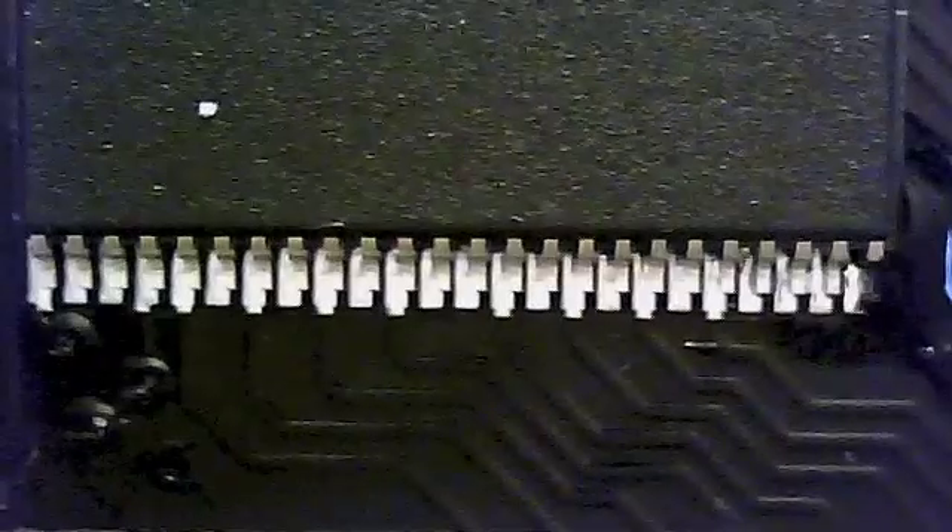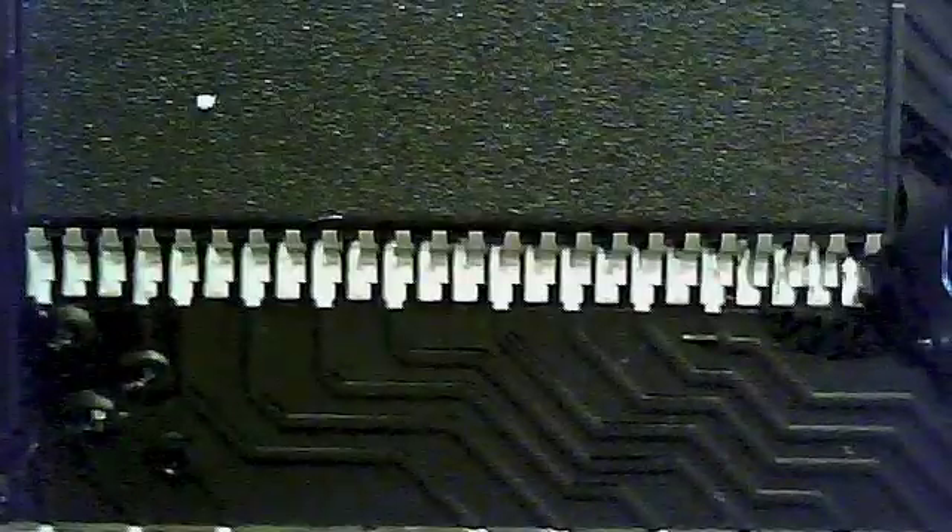Here's another attempt at tacking down a chip. First, I add flux to the corners I'm going to tack down. Again I align the chip over the pads, hold it down with my tweezers, and tack the corner down. I used too much solder on this one too. Same with this corner — too much solder.